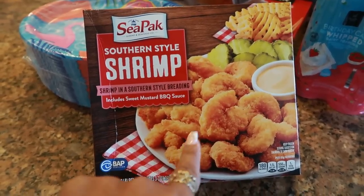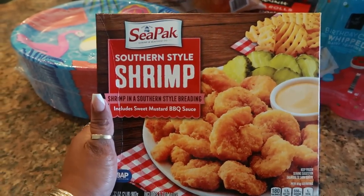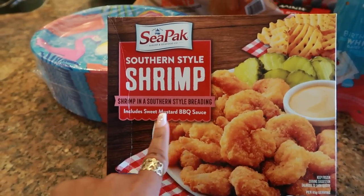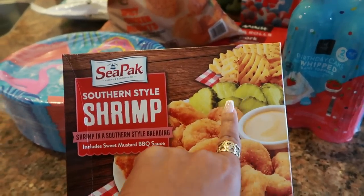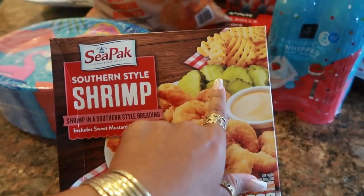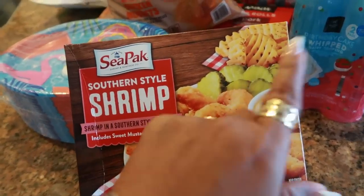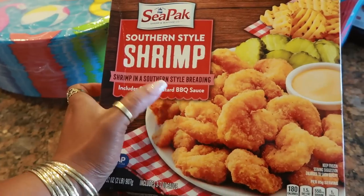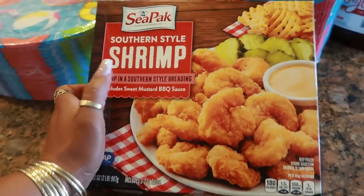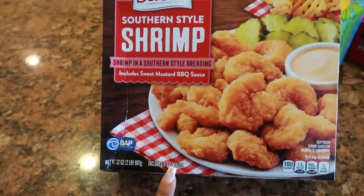I thought about picking these up the last time I did a Sam's Club walkthrough, but I just could not bring myself to spend $16. But today we picked it up — the Southern Style Shrimp. It includes a sweet mustard barbecue sauce, and I'm super excited to try these. I love me some fried shrimp. Me and my daughter love fried pickles too — I've been meaning to try some frozen fried pickles from the freezer section at another store. It's actually a two-pound, 32-ounce bag, and it includes three two-ounce sauces.